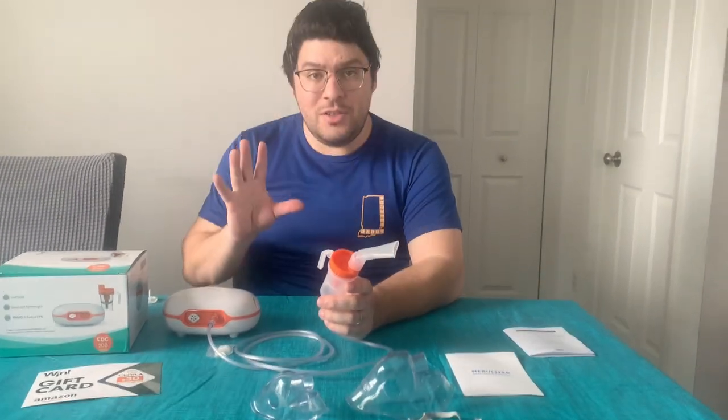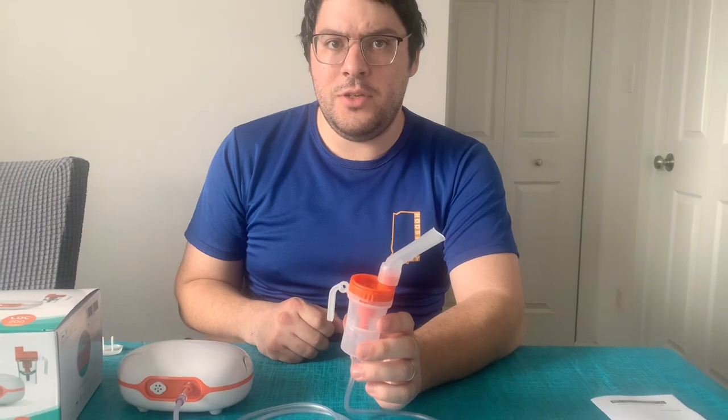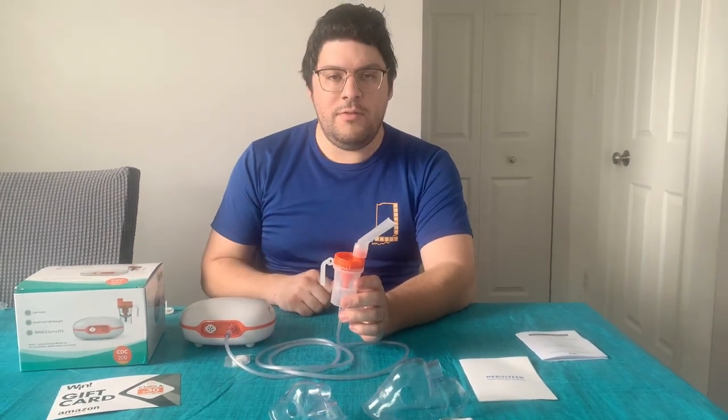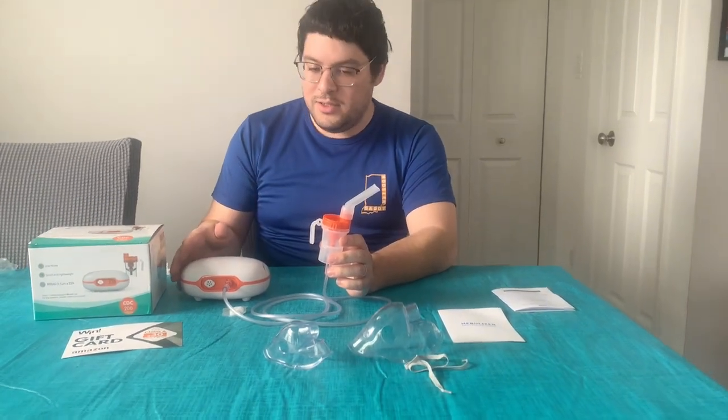Just to show you how quiet this unit actually is, let me go ahead and turn it on for you. I can talk normally and we can have a conversation and you can hear me just fine. So if you're looking for a portable, lightweight, small nebulizer that's not very loud, check this one out.